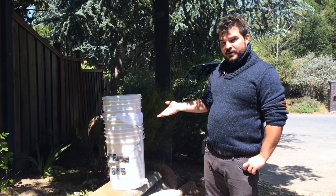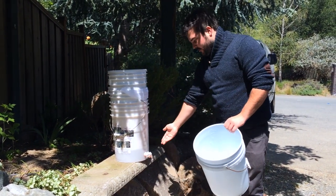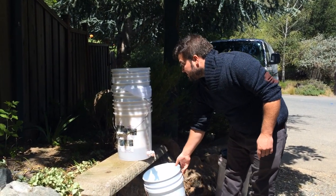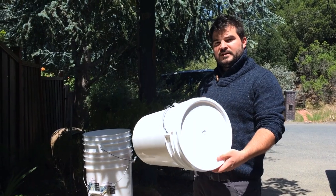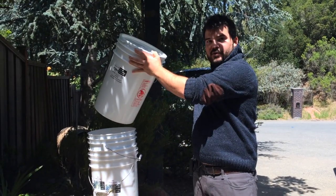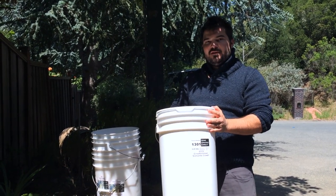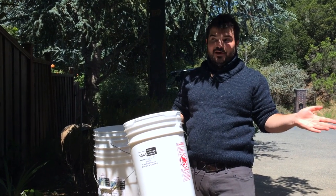First thing you're going to need is one bucket beneath the press to collect your wine, and then you're going to need a bucket with a lid on it so you can use it to press down on the grapes. It's a lot easier to use your own body weight, so if you have any large friends, invite them over because you might get a better press.